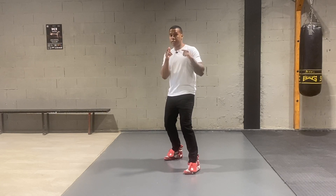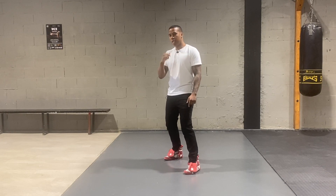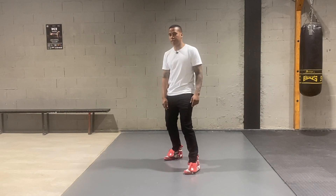Now, in boxing, the direction you wanna go to, that foot moves first. So if I go forward, my front foot moves first. If I go backwards, my back foot moves first. If I go to the left, it's the left foot. And if I go to the right, it's the right foot that moves first.